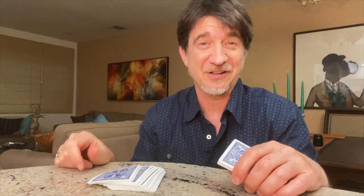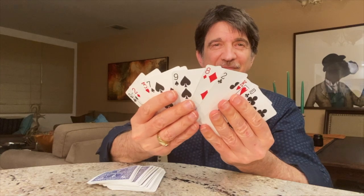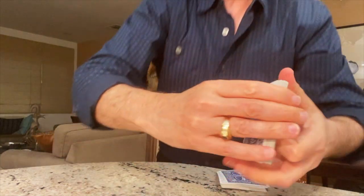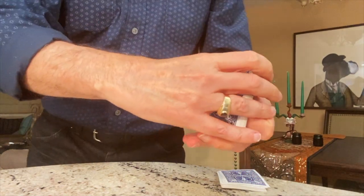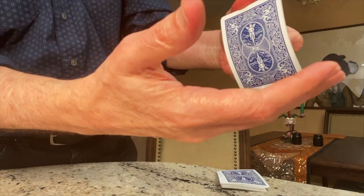We have to learn to switch the packets really quickly. Did you see me do it? Look. These are all now the different cards, and these — well, I think you know it — are now all the Threes.